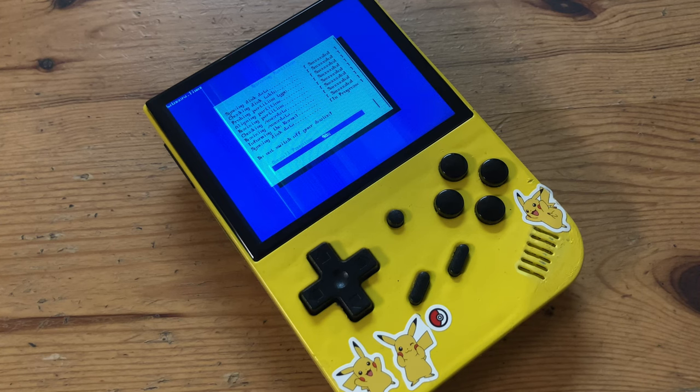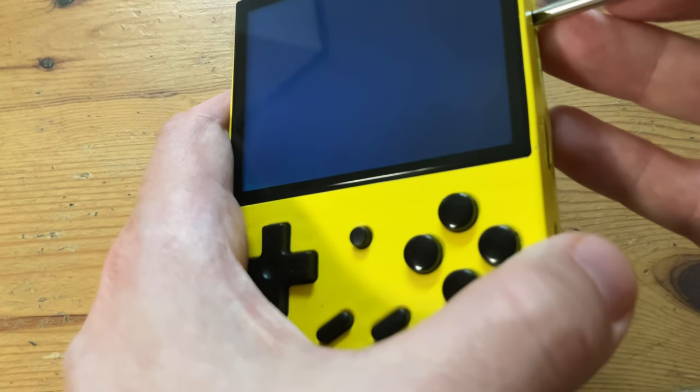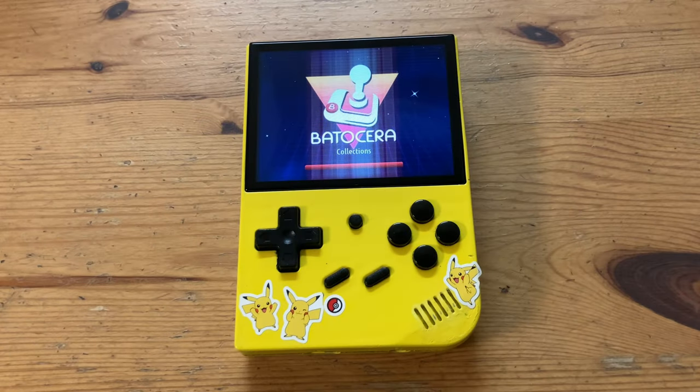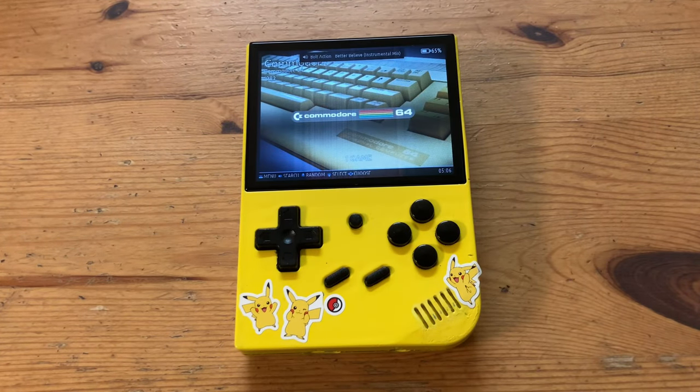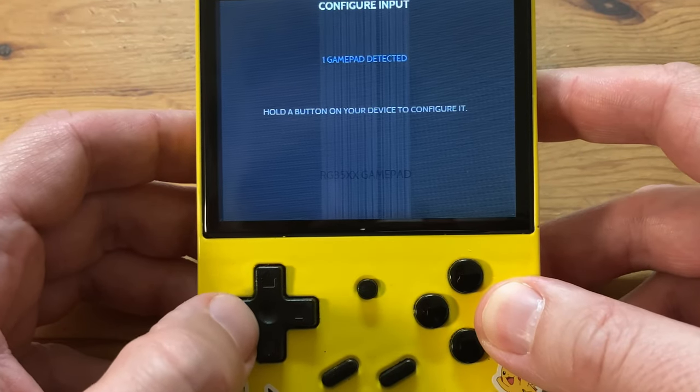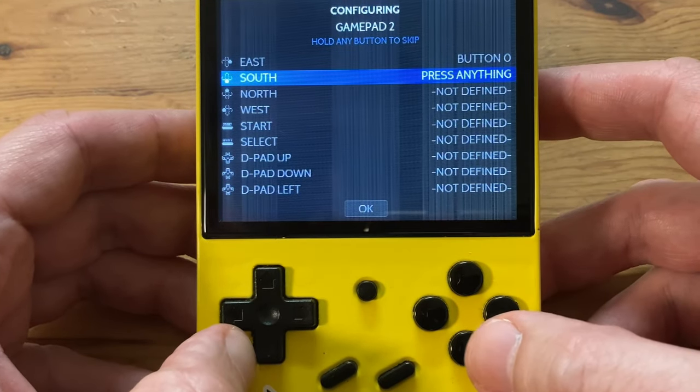Once Batocera is fully installed, the device will turn off. Let's turn it back on to see if it works — mine works flawlessly, and we're in! First we'll need to set up the controls, so hold the button down and push each button on the controller as prompted.